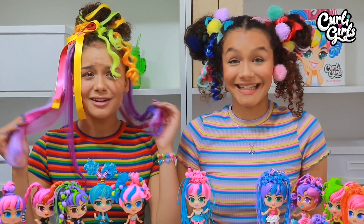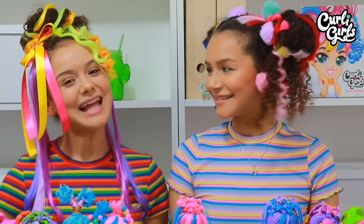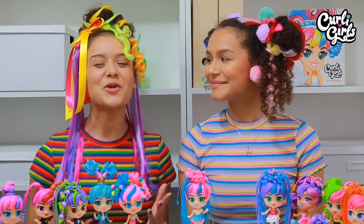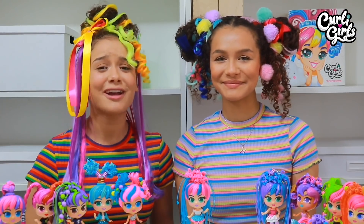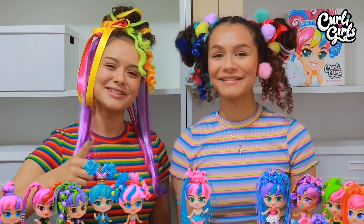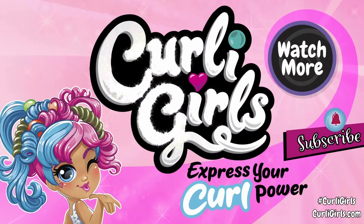Oh my, this is crazy! What do you think? Does our hair look as crazy and fun as our Curly Girls friends? I think so! I think so too. Now guys, we really hope you've enjoyed today's crazy hair challenge. Please don't forget to subscribe because we have so many fun videos for you to watch here at Curly Girls. So go check them out, but for now, thanks for watching and we'll see you all soon. Bye! Special Girl Power with Curly Girls!